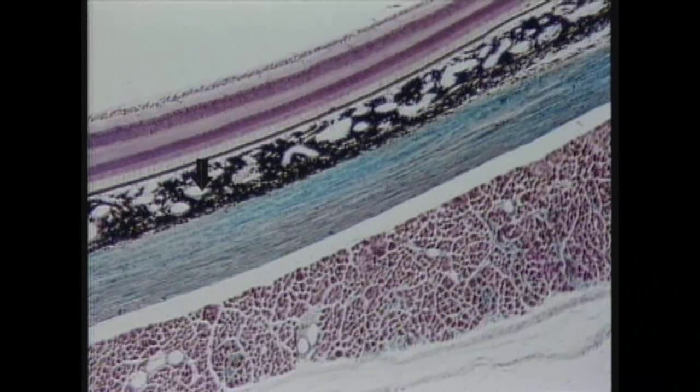Most of the holes you see here are venules and large capillaries associated with a very rich circulatory supply to the retina, which uses an awful lot of energy and nutrients. Posterior to the choroid is the sclera, the dense connective tissue layer which gives the eyeball its shape. So once again from the top down: the vitreous humor is here, the retina extends from here to here, the choroid is here, and the sclera is here.